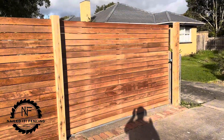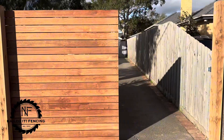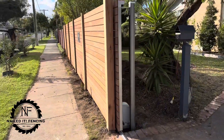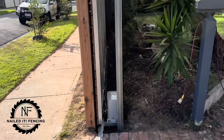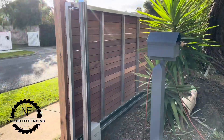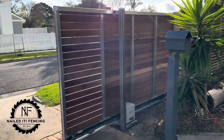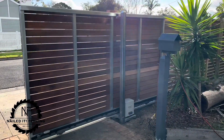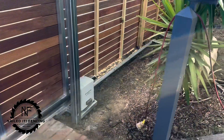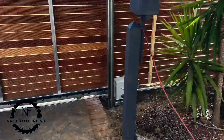We've got the automatic sliding gate — it's a bit over 3m, a 3.1m opening here. There's no pedestrian gate or anything like that. Sliding nice and silky smooth on this side also. Powered by the Powertech 500. I've just got it connected by an extension cord at the moment — the electrician's going to come do some bits and bobs here.